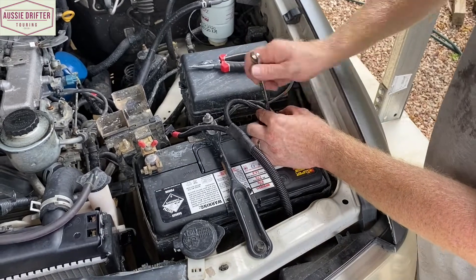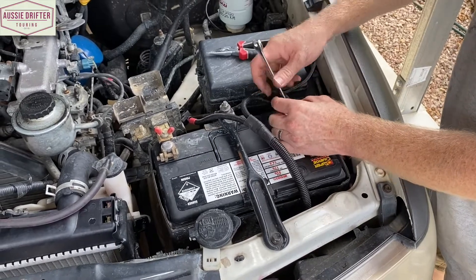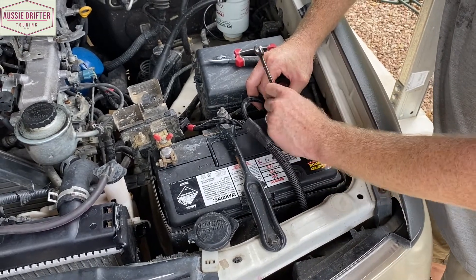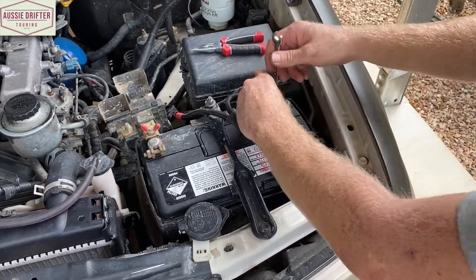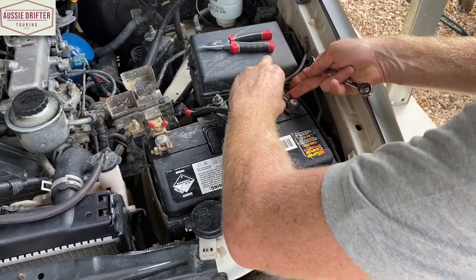You may see a range of different terminals in this location, especially on a vehicle of this age — it's quite possible the battery terminal has changed over the years. You may see something more like what's on the positive, as this one has been changed over the life of the vehicle. We do include an 8 mil terminal just in case, so it'll fit a replaced terminal as well.